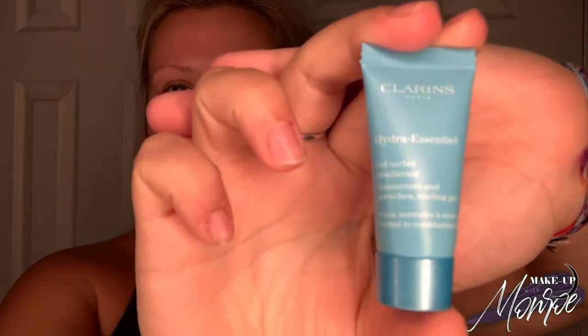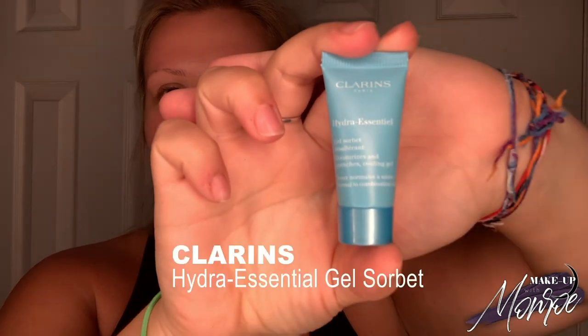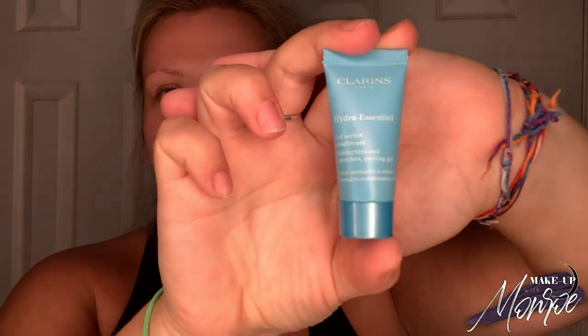We're going to start by moisturizing that face. I can't tell you how important this is. I'm using the Clarins Hydra Essential Gel Sorbet Moisturizer. It is super, super important to quench that skin. We have to make sure that we're looking nice and juicy before we put on any makeup.